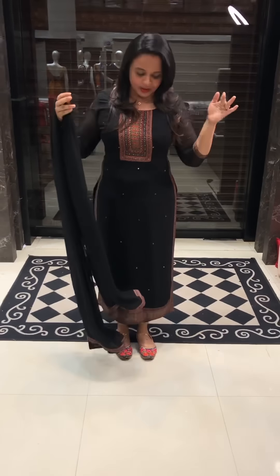I am wearing a special Salvaar. This is why I am very slim. This is why I have a lot of design.